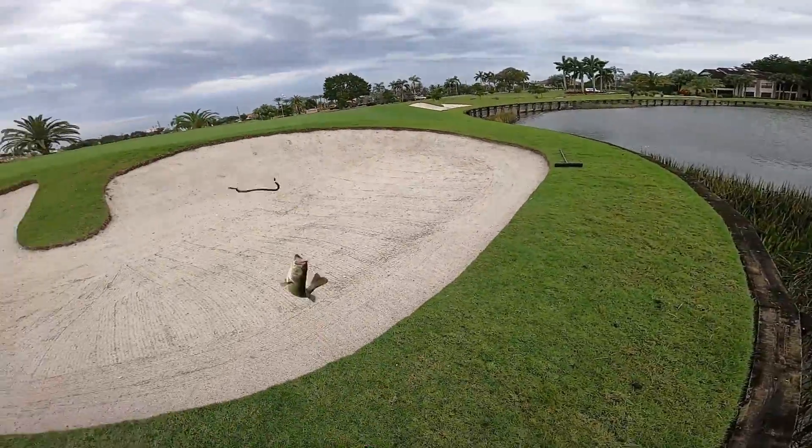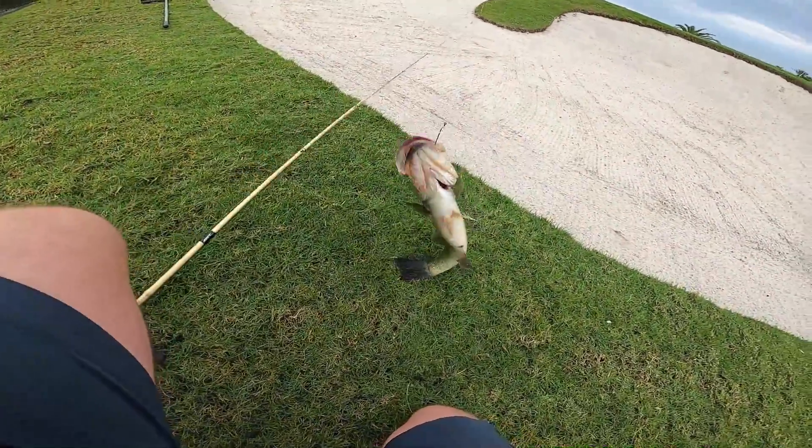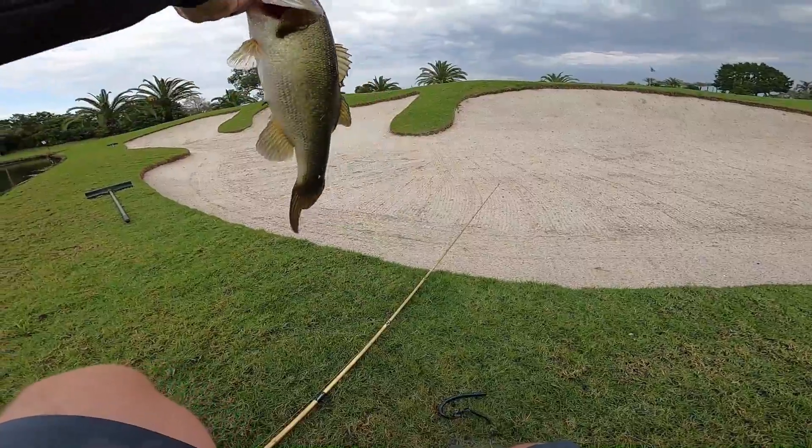We got a first fish! Let's go. I walked up on this guy and I saw him and I scared him. Let's go!